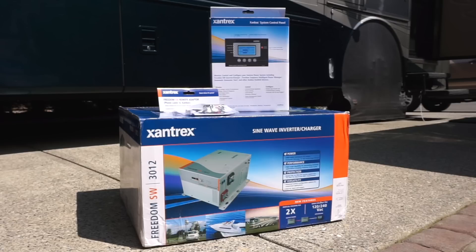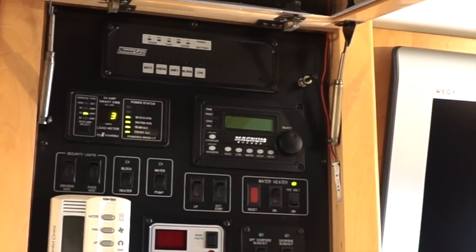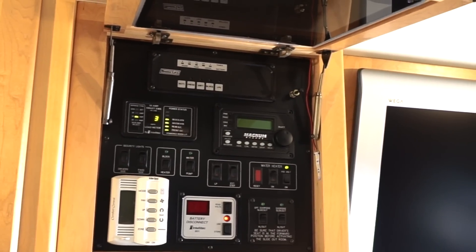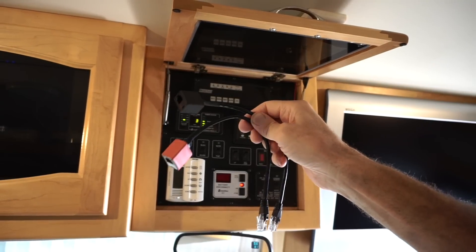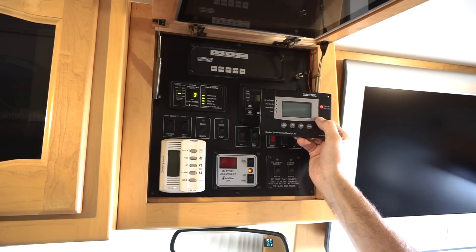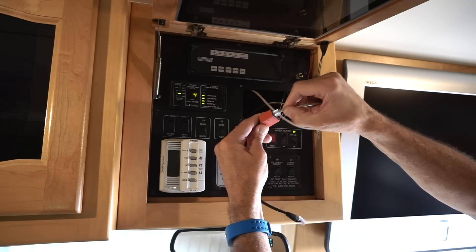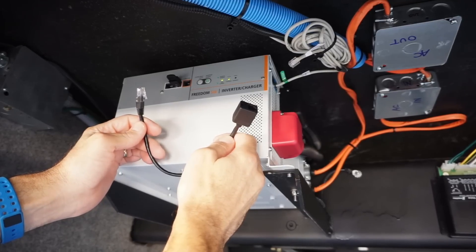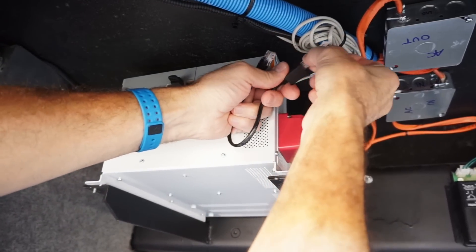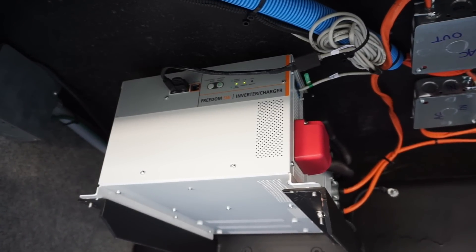Another part of the installation that could have been a real challenge turned out to be incredibly simple, because of that little secret we referred to earlier. Our old system used a four-wire cable to connect the control panel to the inverter, but Xantrex uses six wires. To spare us the trouble of running a brand new cable from our overhead compartment all the way down to the inverter, they offer these clever network cable adapters, which made switching to Xantrex a breeze. To use the new controller with the existing four-wire cable, we simply unplug the old one, attach the red adapter, and plug the other end into the new panel. Down at the inverter, we simply connect the black adapter in line between the other end of the four-wire cable and the new inverter. Since running new cable from one part of the RV to another can be a real hassle, this is a brilliant solution.